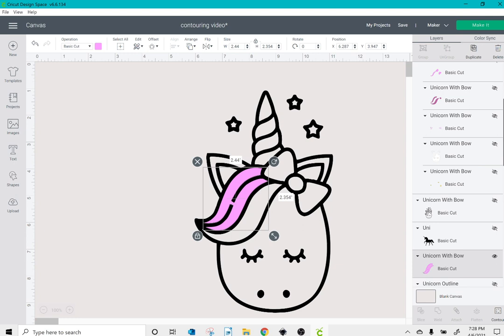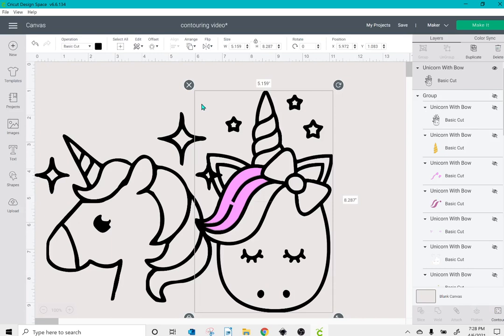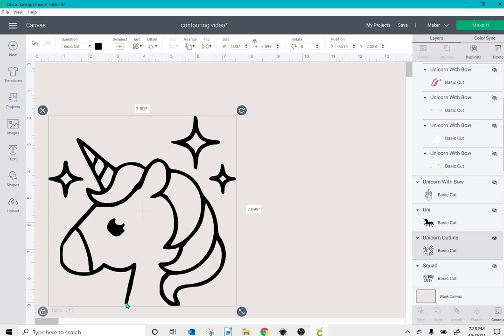The same issue applies to this other image — if I try to contour it, you'll see that everything turns gray with the exception of the head and the neck. Because there's not a full outline connecting the pieces, it's not going to allow you to contour.